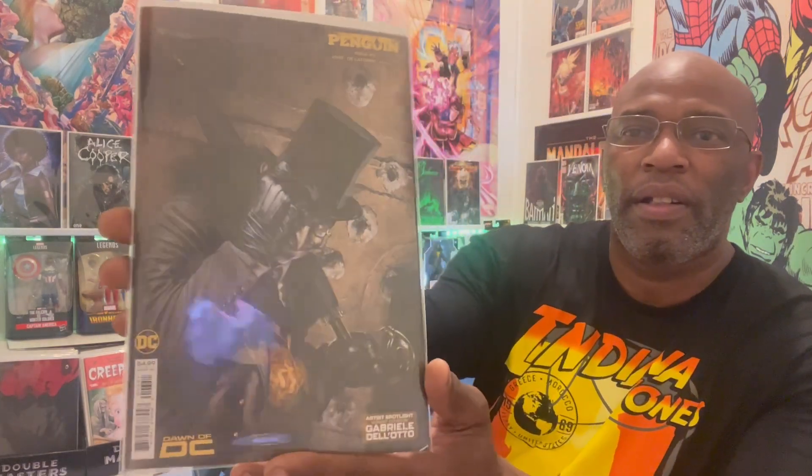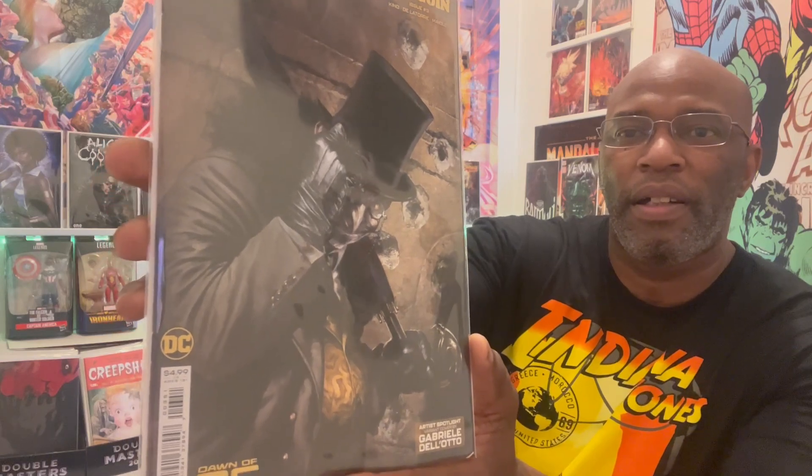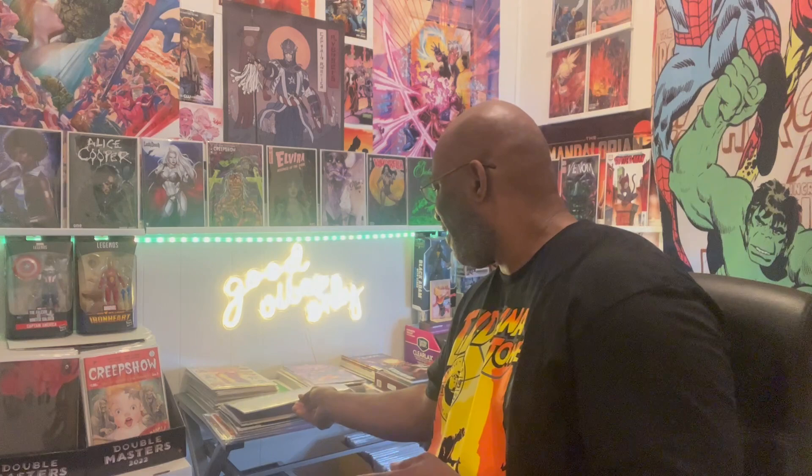You guys know I'm a big Penguin fan, so I got Penguin issue number three — and this is a Gabriele Dell'Otto variant, another favorite artist. Very nice — Gabriele Dell'Otto, love his artwork. Super dope. Man, I just don't think they give Penguin the respect that he deserves. We've had so many Batman-Joker movies — we need to get the Penguin in there one time, a real good strong Penguin movie where he can shine the way he needs to.